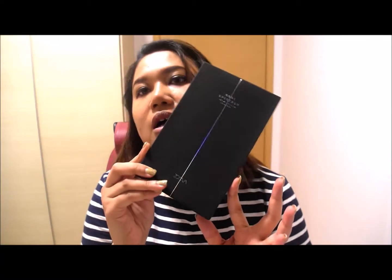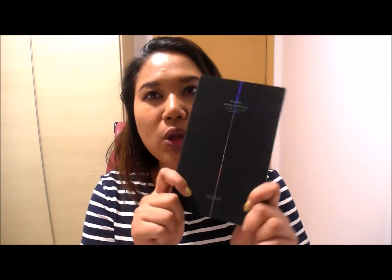So it looks like this. It has a very nice velvety finish to the box — it feels really cool and looks really cool with that holographic thing. This is how the palette looks like. It's one of those cardboard material palettes that opens up like that, with that same matte, velvety texture. I do worry about it getting dirty very easily — it's kind of like the NARS palette. It looks cool, but maintenance-wise it's going to be a pain.